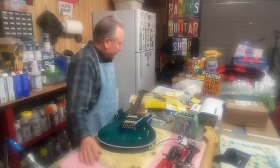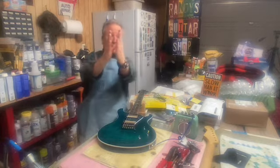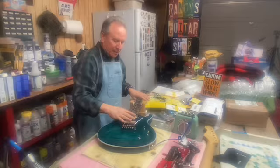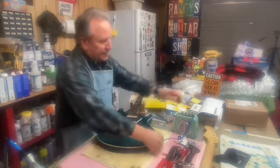There you have it, folks. It's getting closer and closer to being completely finished — it's not there yet. Like I said, it's got to have a total setup, and get all this pickup wiring stuffed in there nice.